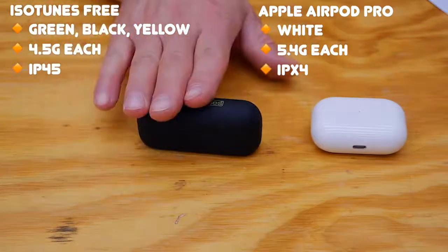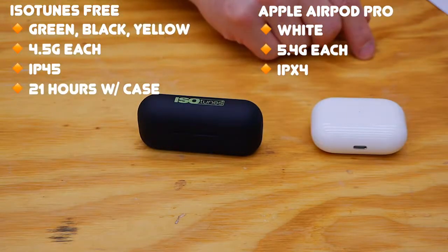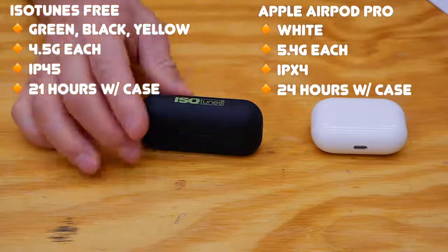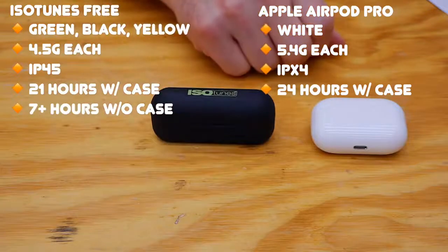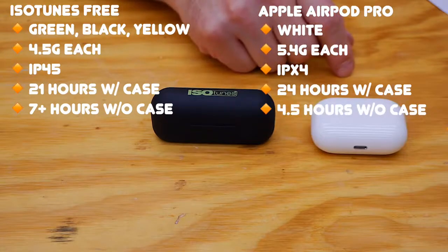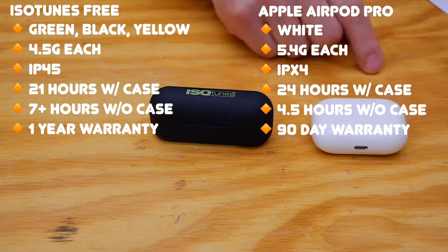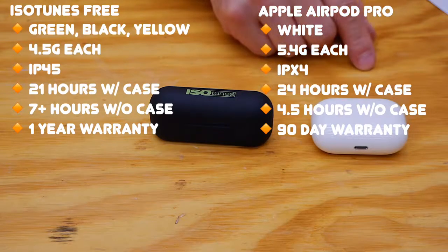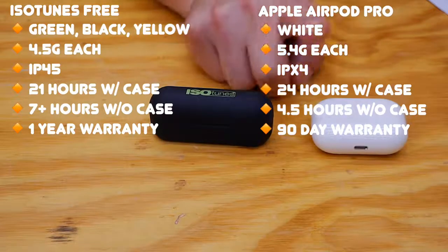With the cases, the ISO Tunes is capable of 21 hours worth of total listening time, and the AirPod Pros are capable of 24 hours. However, the ISO Tunes without the case will carry you a full seven hours, whereas the Apple AirPod Pros in active noise cancelling mode will only last about 4.5 hours. ISO Tunes has a one year warranty, which is really great. The AirPod Pros only come with a 90 day warranty, but you can buy Apple Care, which extends that warranty out for three years and gives you a really great replacement cost if you were to lose one of them.